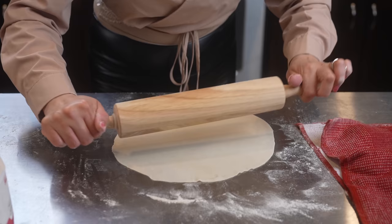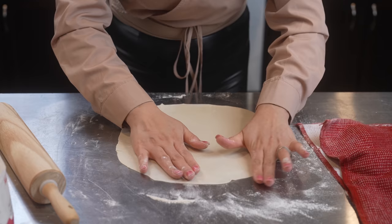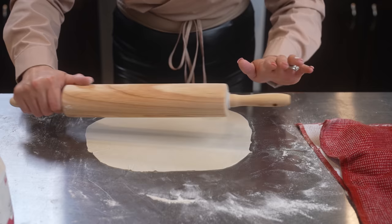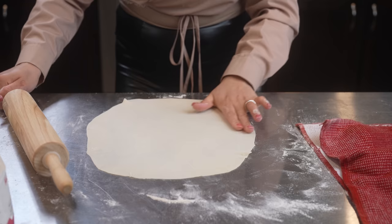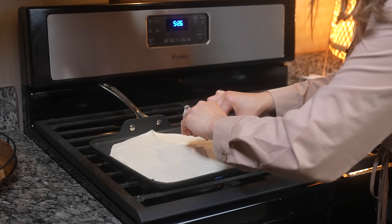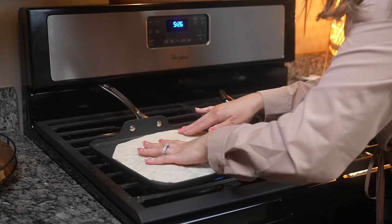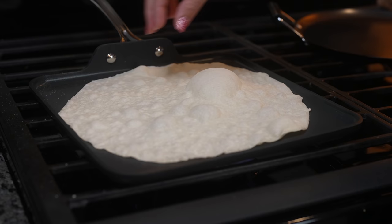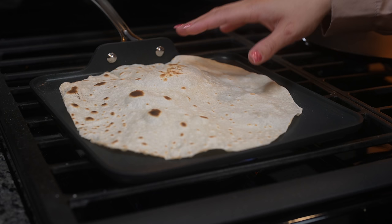You should be able to see right through it — then just stretch it and make them as big as your comal. Once we have it, now we are ready to cook it. Place it on the comal and make sure that the comal is set on medium heat. Now we're just going to allow it to blister, and once it blisters we're going to flip it over and allow that side to cook.